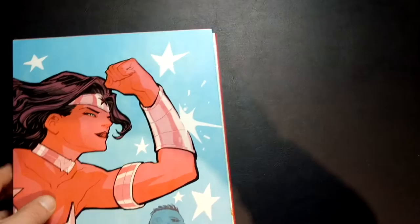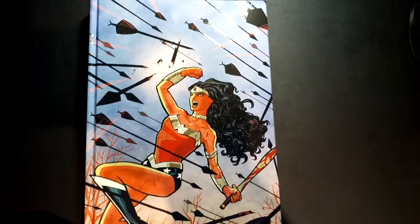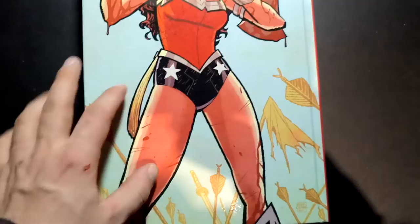If you guys haven't read this series, seriously, this is the absolute best way to read it. It's out of the slipcase. We've got the cover of issue number one here — absolutely stunning. Let's look at the back. Another cover of an issue — I don't remember which number this was, but gorgeous stuff by Cliff Chang. So let's dig right into this bad boy.